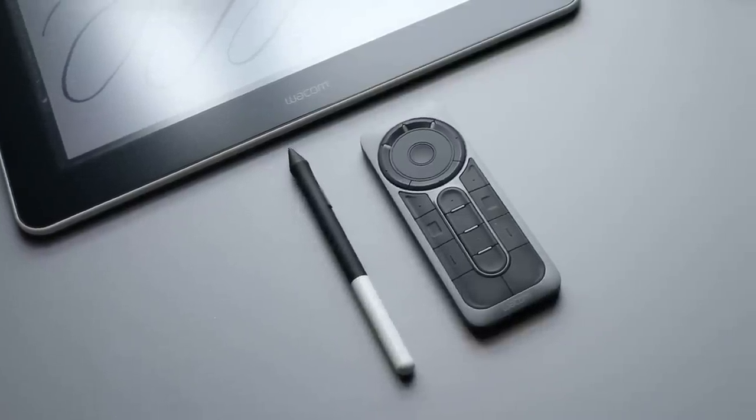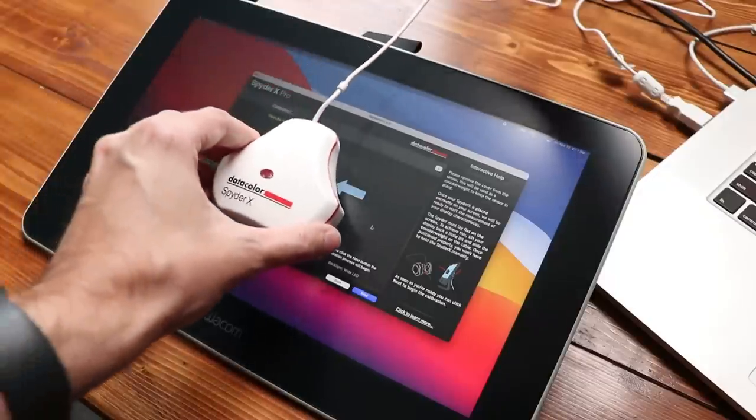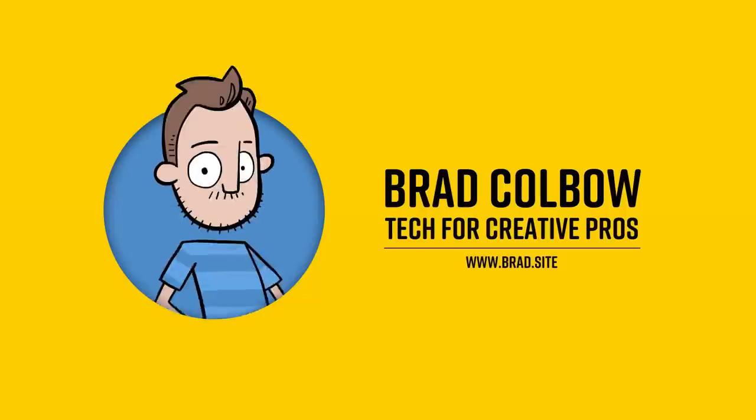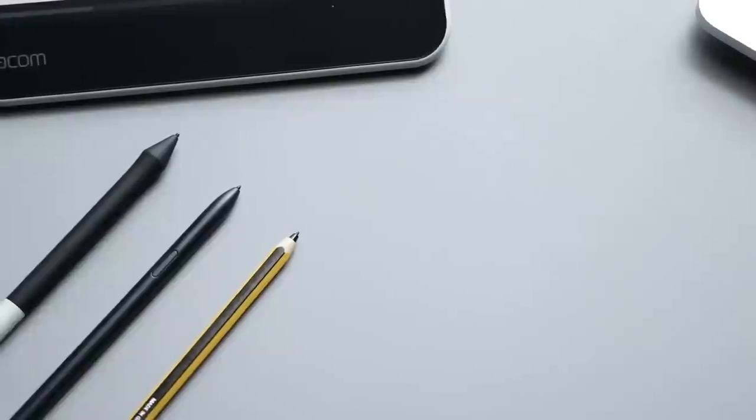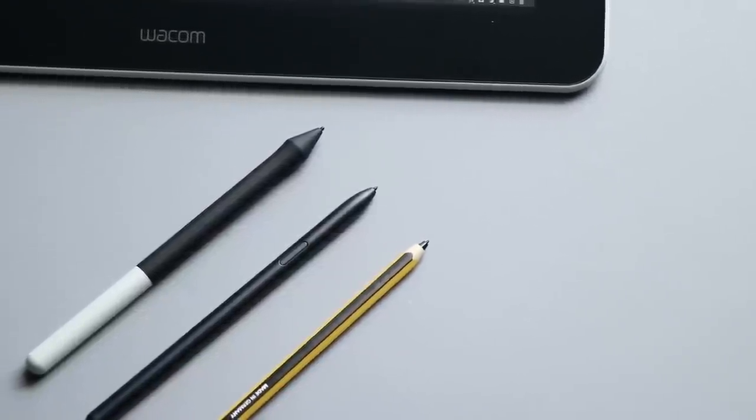Do you have a new drawing tablet? Maybe you've had one for a while and you're looking for some cool accessories that will make your life easier. Well, today we've got you covered. Hello, my name is Brad. I review tech for creative professionals, and drawing tablet technology has come a long way over the last few years that I've been reviewing this stuff. But still, with all that progress, occasionally a well-placed accessory or two can really improve your productivity. And so that's what I'm talking about today.